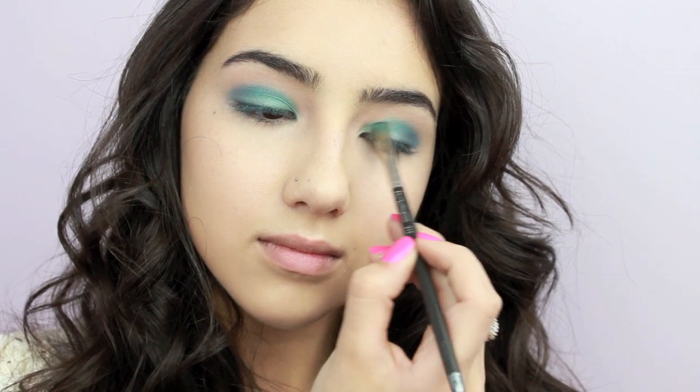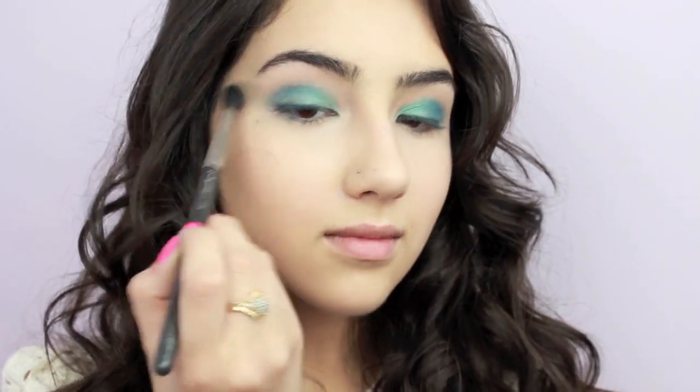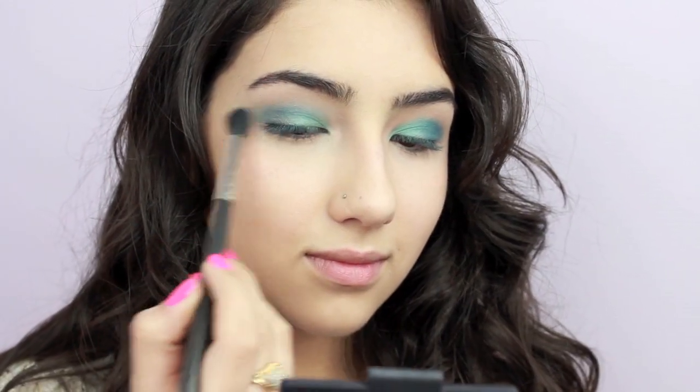Before we go any further, make sure to blend out these shadows together by flipping the brush over and sweeping each shade over the other. Now run a blending brush through the creases just to blend out the shadows and create a softer look.